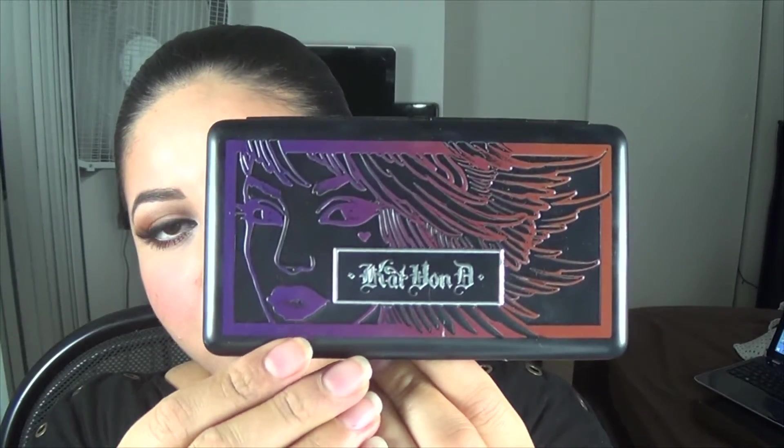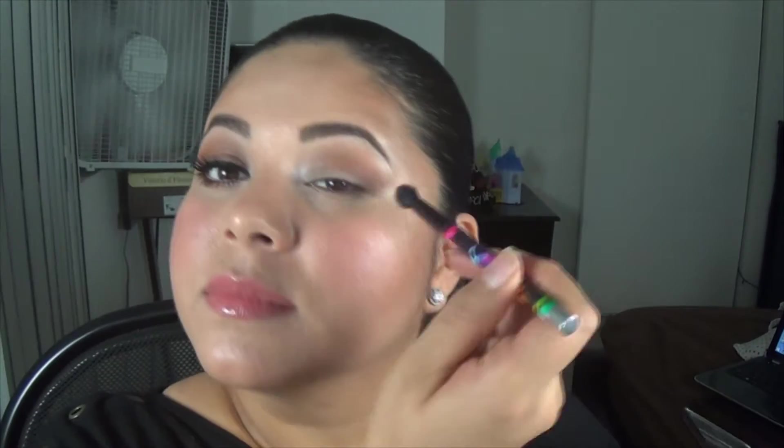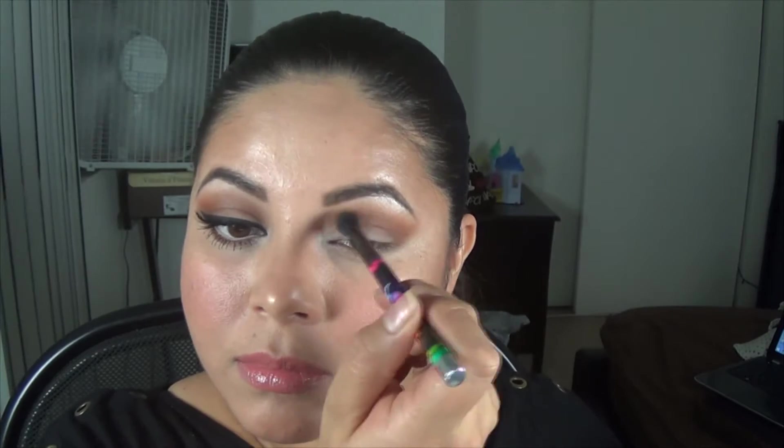Now I'm gonna use my Lady Bird Cat and Thief palette and I'm gonna use this brown shade with my Center Cush blending brush. You can see that I had already done this step, but that's basically what I did — I just put this on my crease.